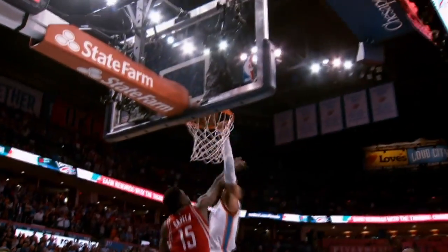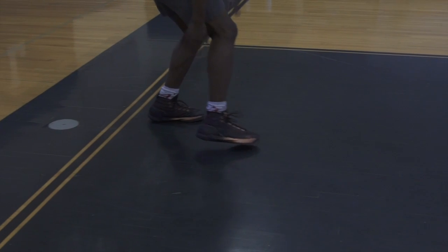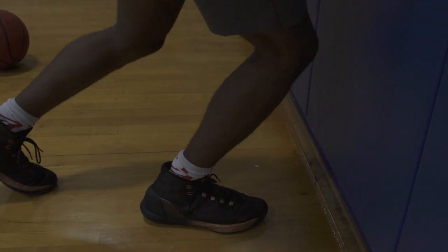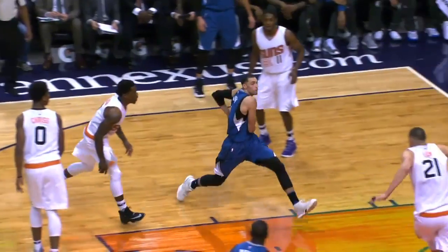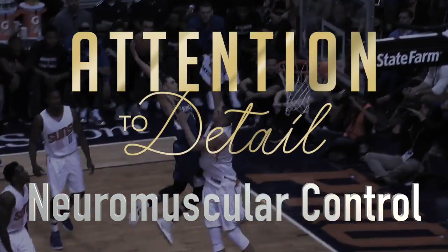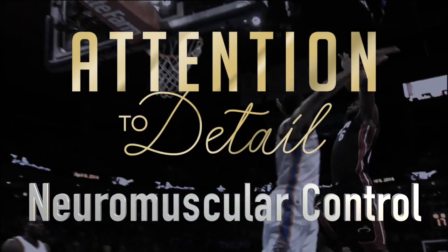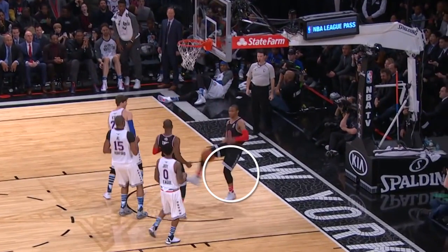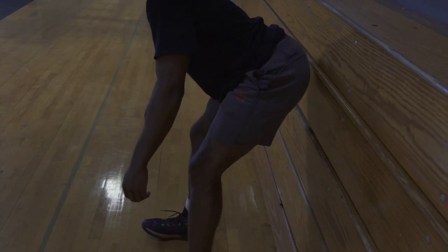Now that you're familiar with your mechanics from part two and have learned how to strengthen yourself for better landings, let's dive into how we train our brain for better mechanics. We call this neuromuscular control. It's vital that all athletes teach their brain to hinge into their hips, not their knees, upon landing.